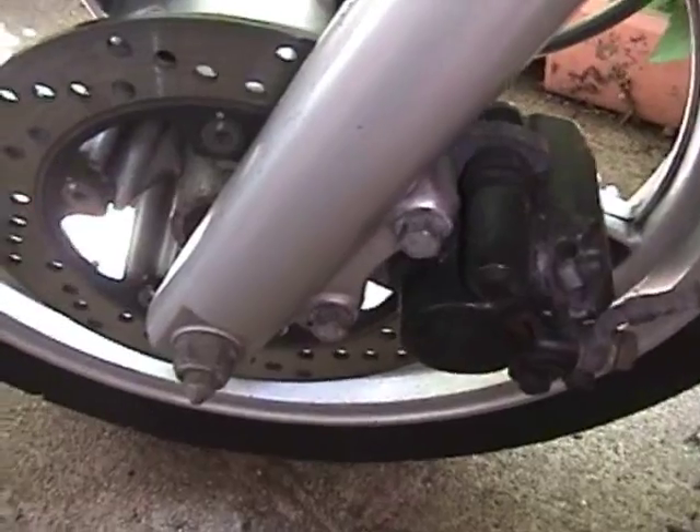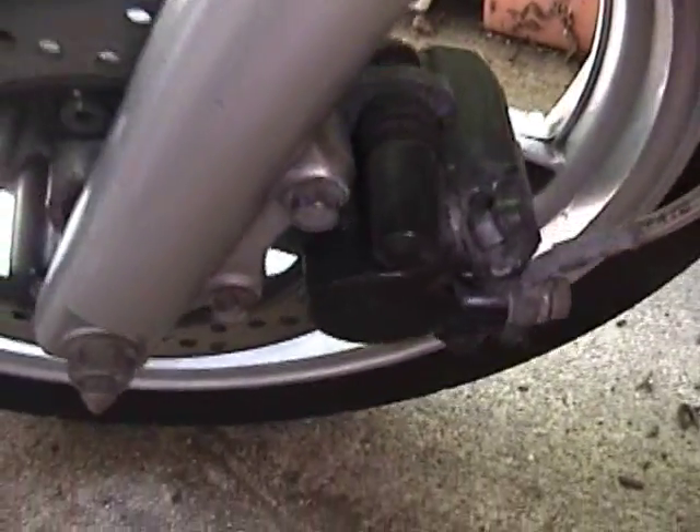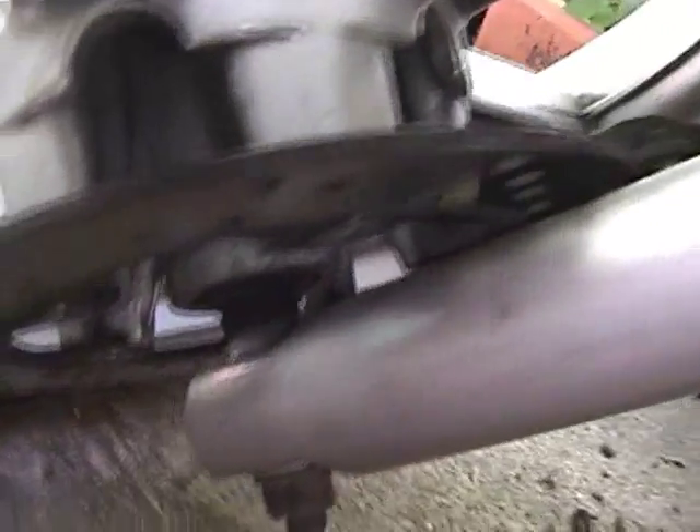Hello again. This video is going to show us how to replace our front brake pads. I'm going to zoom in on the inboard pad, and you should be able to see the wear indicator, which is the little line that goes in the middle of the pad. As soon as it gets down to the bottom of that line, you're supposed to replace them. Mine are about half worn out at 6,000 miles, so I'm going to replace them now.